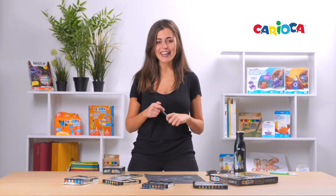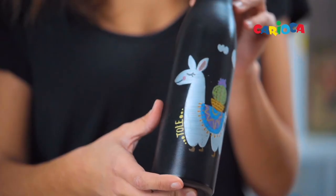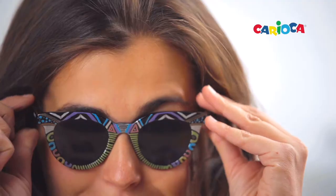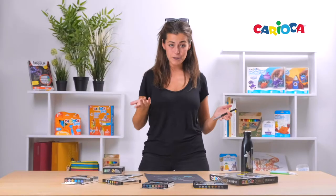with these markers you can personalize your favorite objects, like this bottle or these sunglasses. To make the colors permanent, you must fix them with an acrylic spray and let dry before use.